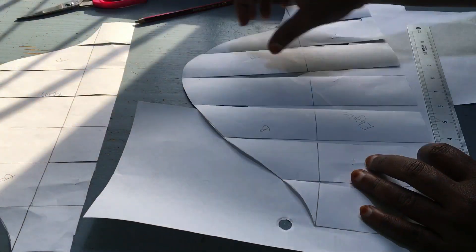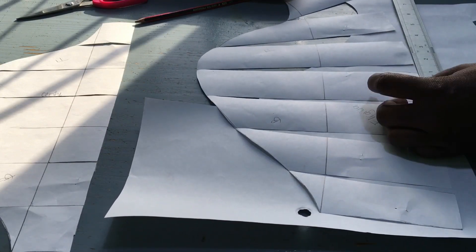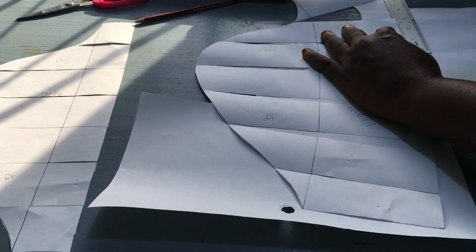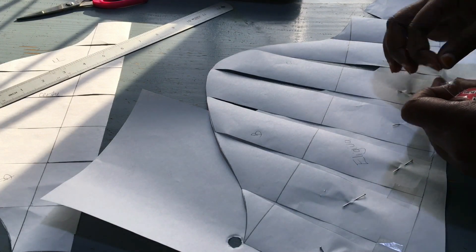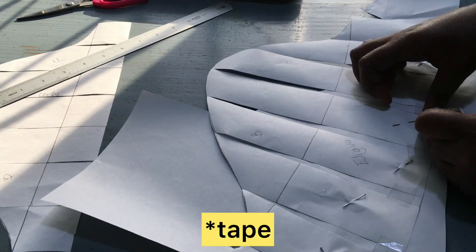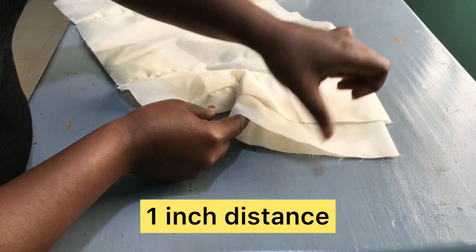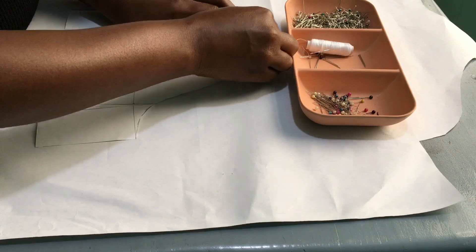When I was making the muslin, I decided to make a flare by separating these pieces of paper one inch apart. I found it easier to first pin them down and then hold them with a pin. This was the amount of flare that we got with the one-inch distance.